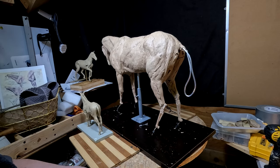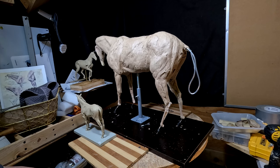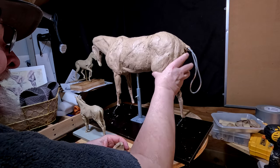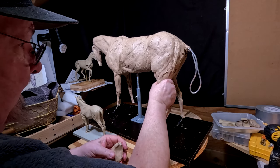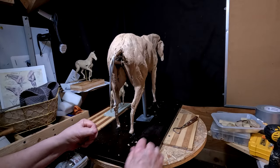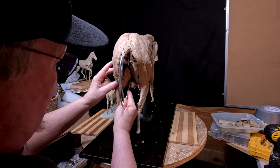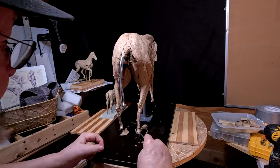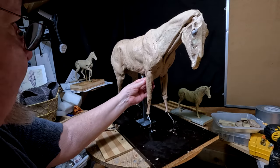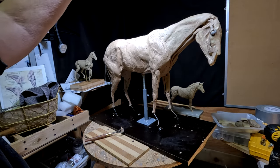I had some cracks open up when I moved the legs, and I'm just filling those in right now.